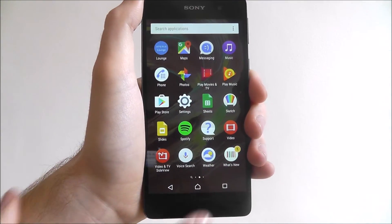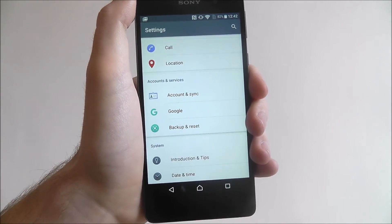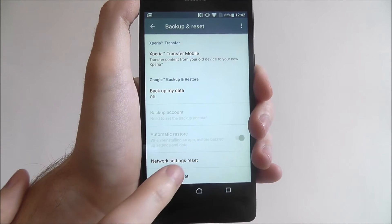To reset the settings, press apps and settings. Scroll down until you reach the backup and reset tab, and from there scroll down until you reach the network settings reset.